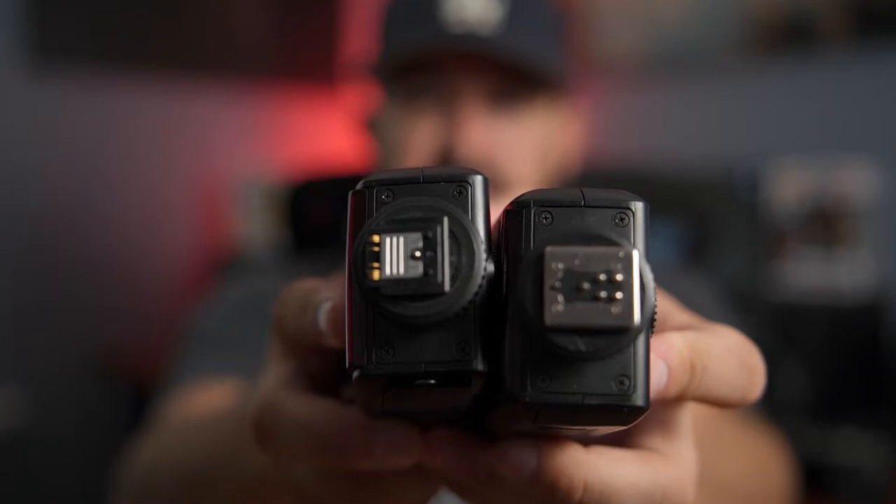Another thing you're going to want to make sure is that you ordered the right flash mount for your camera. I have two of the same flash here, but they both have two different mounts — one's for a Sony, and one's for a Canon. If yours isn't right for your camera, it might not work, but sometimes you can mix and match them. I'm not going to go too deep into those settings, but just double check and make sure you bought the right mount.